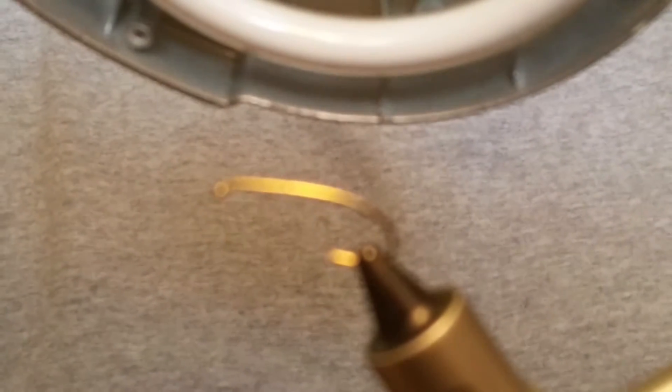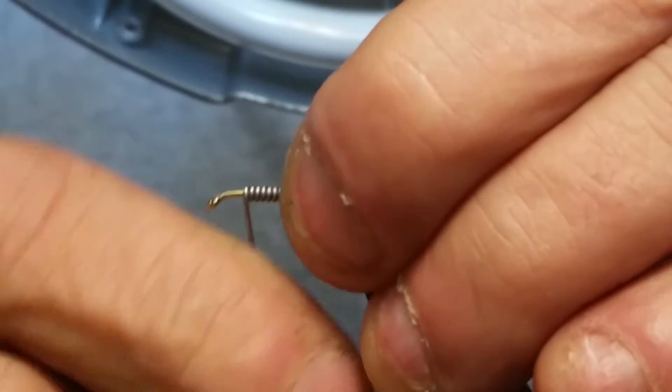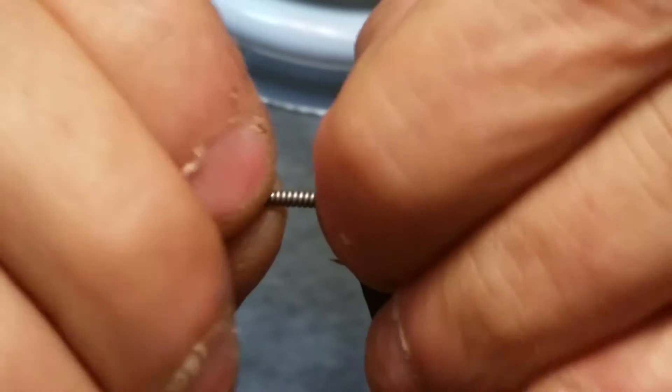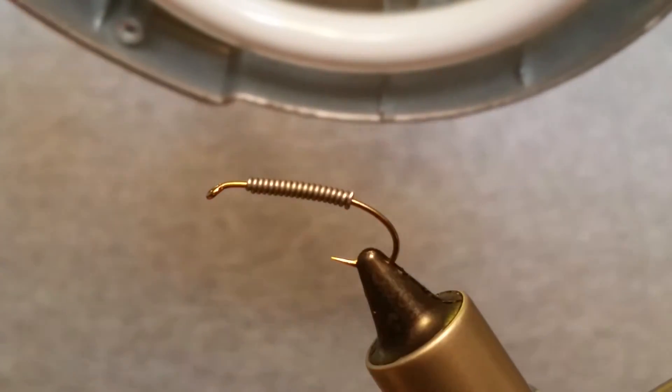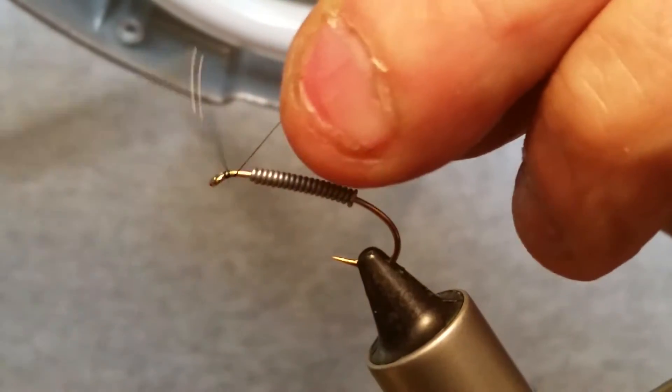You can tie a bunch of different patterns by weaving your yarn or chenille and making it look real nice. We've got a size 8 — I'm using a Daiichi number 280 size 8 hopper hook. I like the curved shank of the hook for these flies. We're going to wrap the hook with some lead wire first; you can use .025 or .030. You want this fly to sink, so you definitely want to wrap some lead around these.